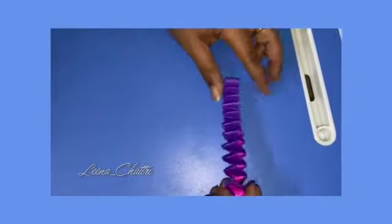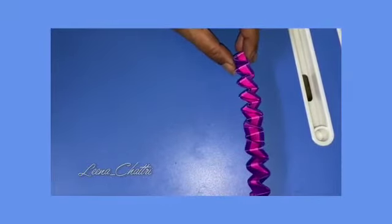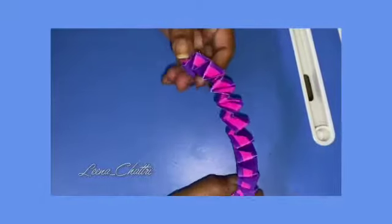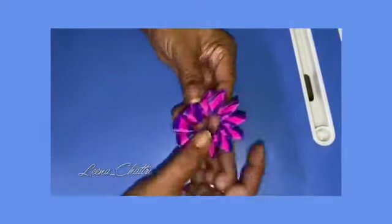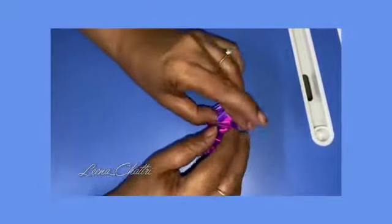After completing it looks like this. Stretch it out a little bit so that it can fit your wrist. Then we are going to take the two ends of it and stick it like this. Put your glue onto it and secure it.